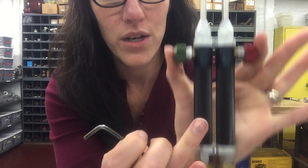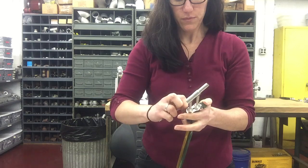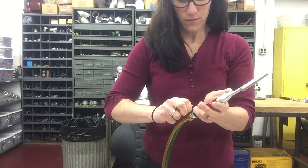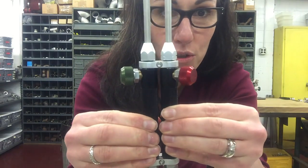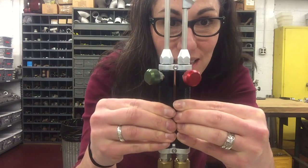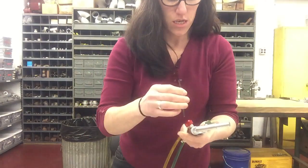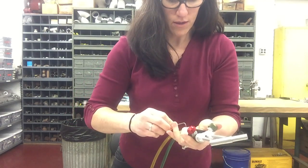Take your trusty Allen wrench, and you're going to loosen one, two set screws. Once those are loosened, you'll be able to twist the handles — you can twist them any way you want. Then once you have the angle that you want of your valves, you just tighten it back up, and you're ready to go.